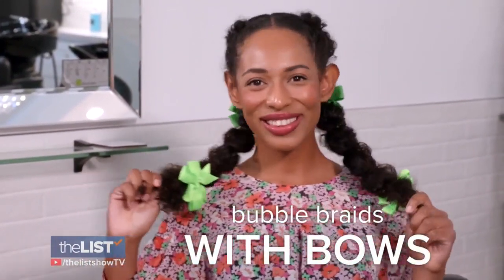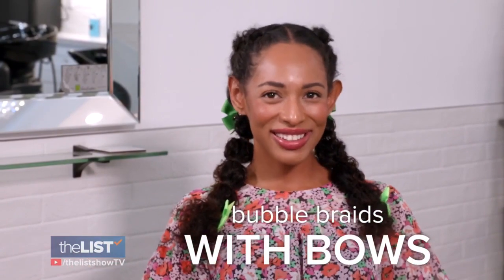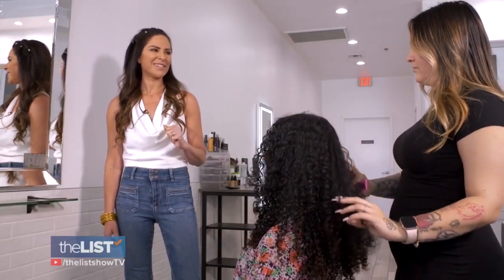Let's move on to a popular 80s style that's made a huge comeback: bubble braids, and we're adding bows. I've seen this on Instagram and I can't wait to see how it's done.